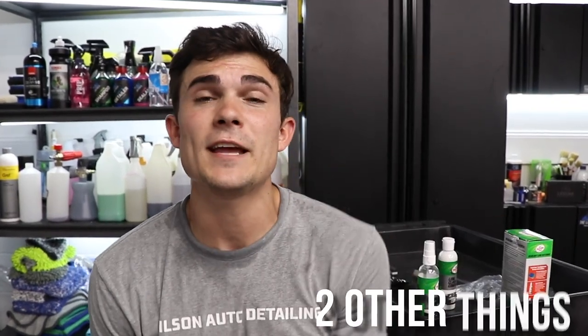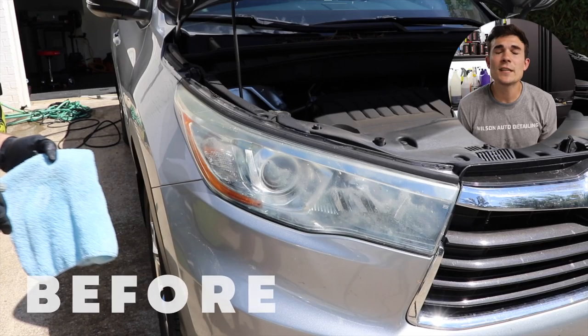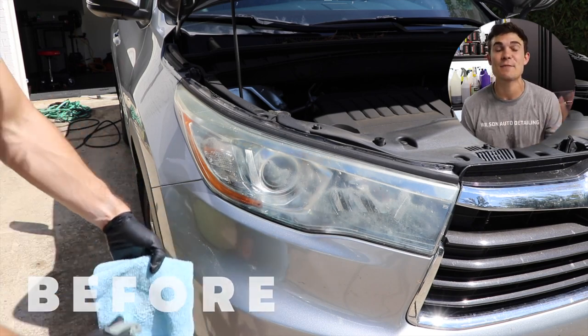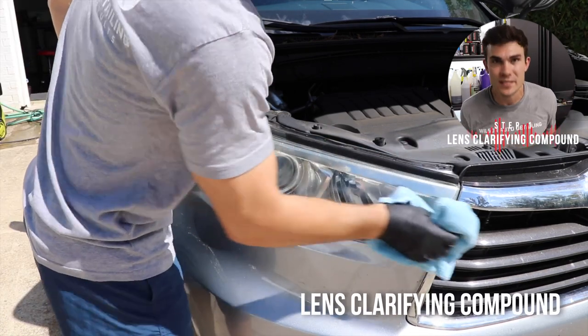Now the box also comes with two other things, but before we get into that, I want to show you guys exactly what using this stuff looks like on these headlights. First things first, I'm using that lens clarifying compound to see if I can actually restore these headlights without having to dip into the sandpaper.